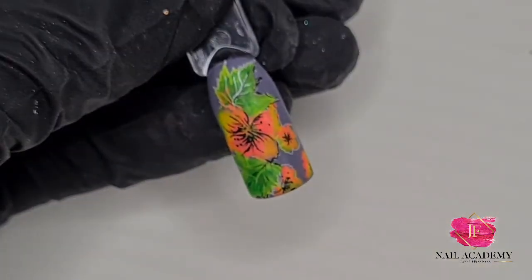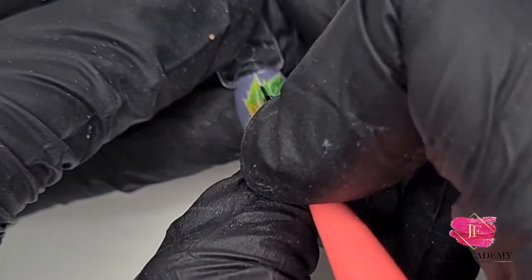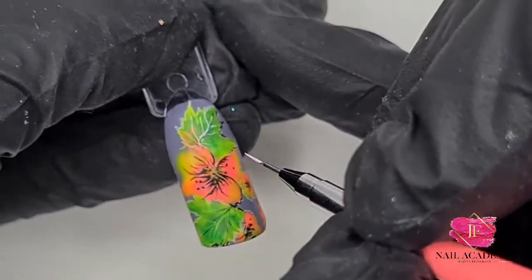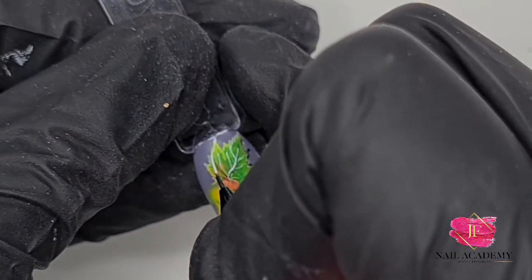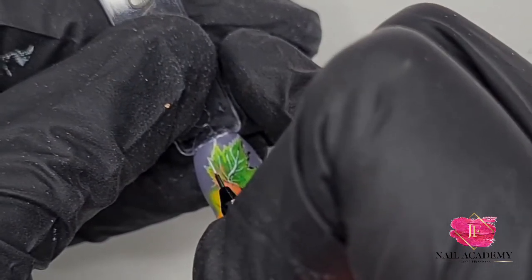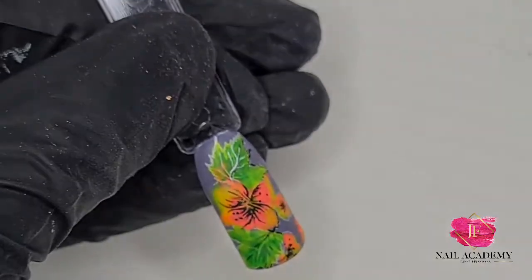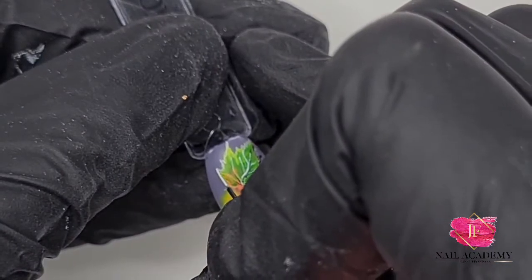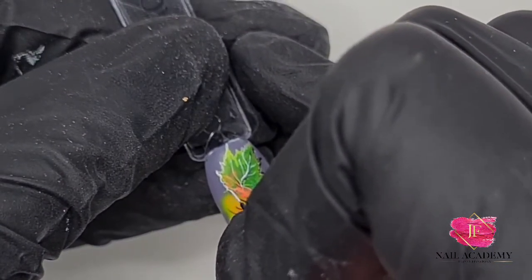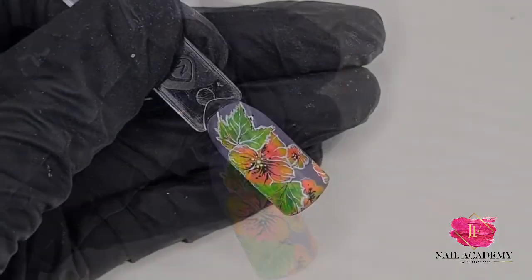I won't use any more top coat, but if you really want you can use gloss top coat and just cover the flower itself or just the leaves — whichever you prefer. You could also use gemstone gel and add drops of water effect, which could be nice too. I didn't do that but it's an option. I just went over all the outlines.